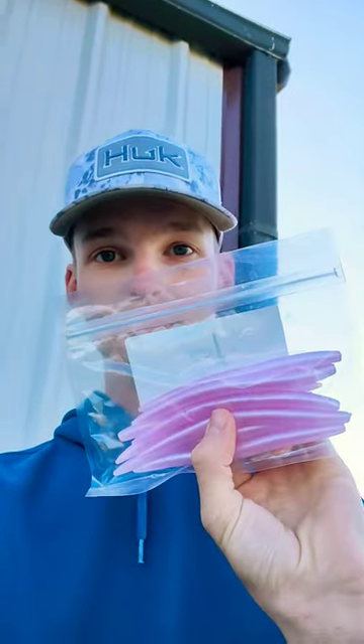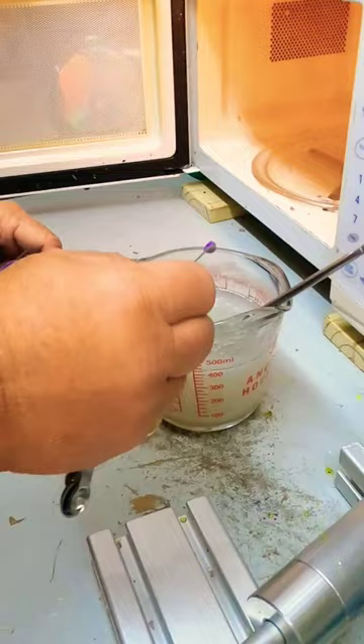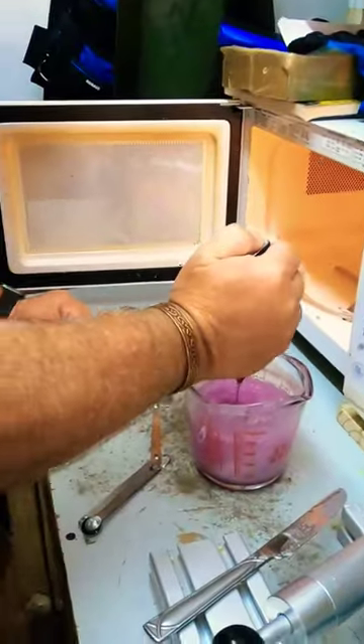Catching fish on custom baits. First thing we did is we cut up our plastic, then we threw it in the microwave to get it heated up. Added some glitter, gave it a good stir, and some more stirring.